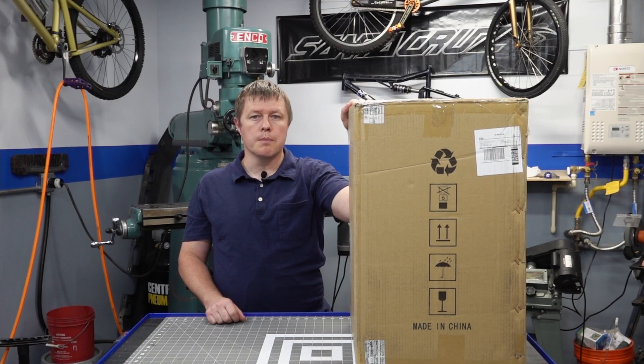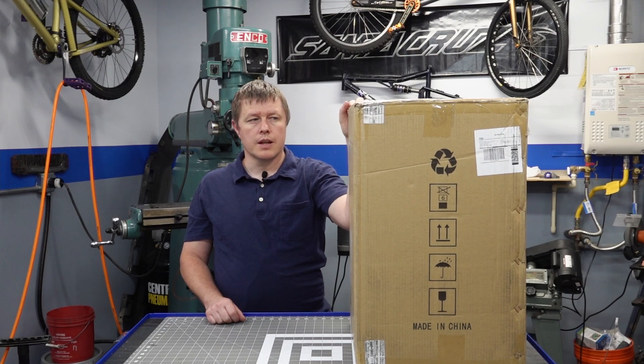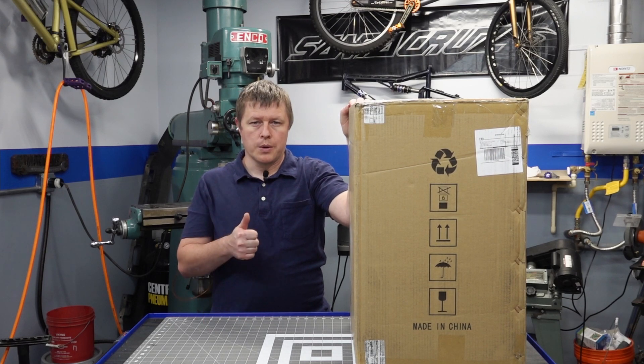In this box is an Anycubic Photon Mono X resin 3D printer. She found this for nearly half price on Amazon. I don't know how she does it, but more power to her.